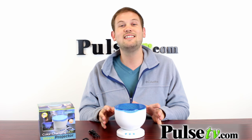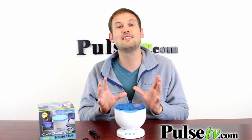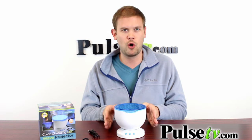I actually brought one of these home to test it out and it still is sitting on my nightstand — I'm keeping it. It puts me to sleep very fast. So if you just want to take a break throughout the day or help yourself get to sleep, this is absolutely perfect for that.